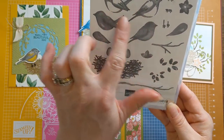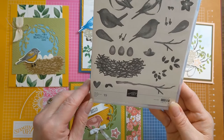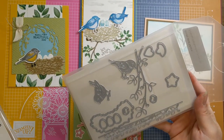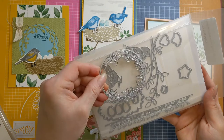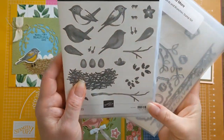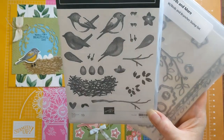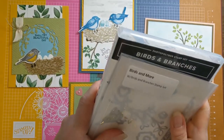It has beautiful little birds that go in two different directions, some great branches and leaves, and little eggs in a nest — it's so very cute. It also comes with the Birds and More dies, the coordinating dies. This is a bundle in this year's catalog — new to the annual catalog — and whenever something comes with coordinating dies in its first year it's bundled together. You can purchase them both for a 10% discount, or purchase each separately.